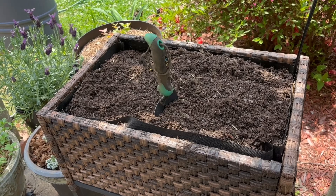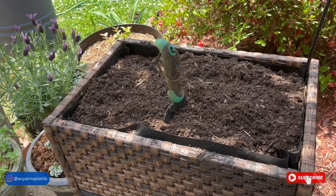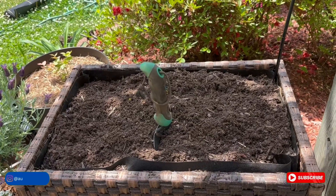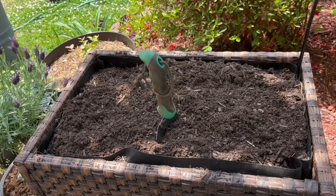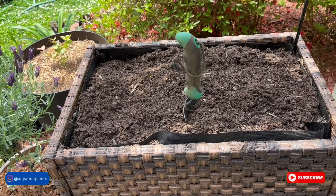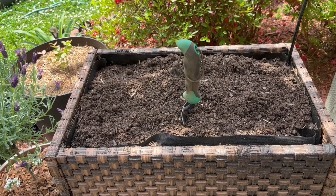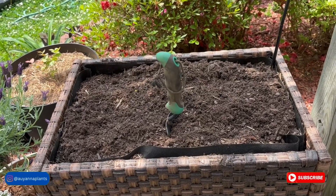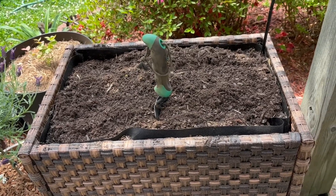We got everything cleared out. The type of tomato I'm going to plant is called a Red Robin. These are dwarf tomatoes — they're cherry tomatoes, but they don't get very big or very tall. I've been seeing different widths online for this variety, so I'm debating whether to do one or two. These are determinate tomatoes, which means they're going to put on a big flush of cherry tomatoes and then once that's done, that's it. Hopefully by then I'll have some more dwarf or patio-type varieties to go here.